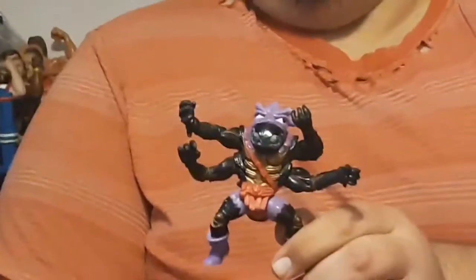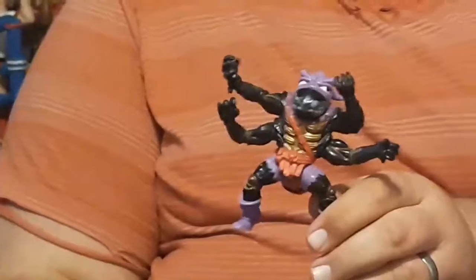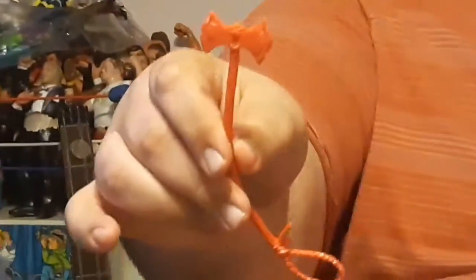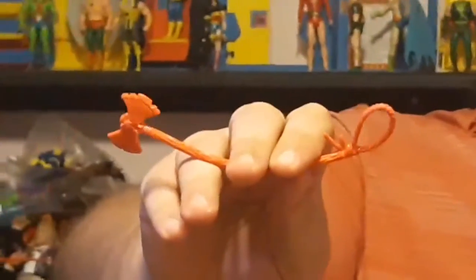But Hulk ordered accessories, so today is fun with accessories. Hulk going to show you the two accessories that came in the mail today. First accessory — Hulk want to axe you a question. This is the full accessory: it's got an axe on one end and a lasso on the other end.